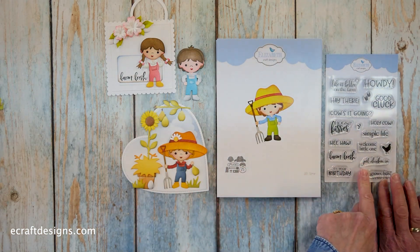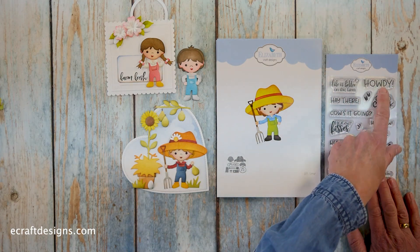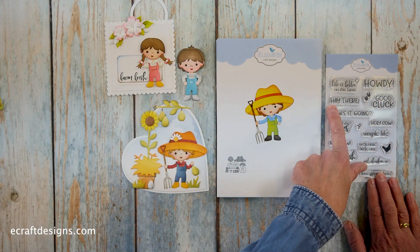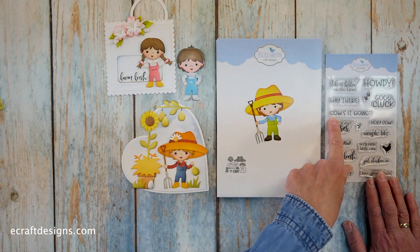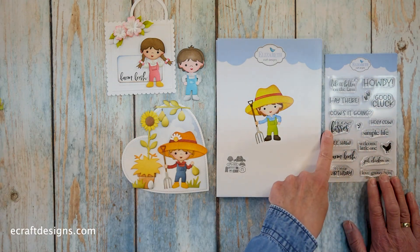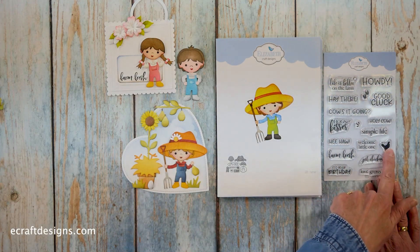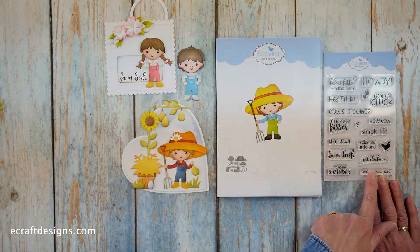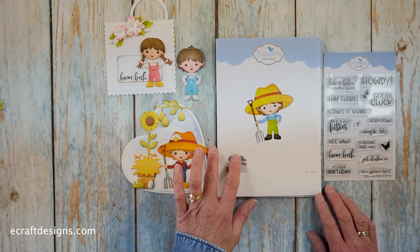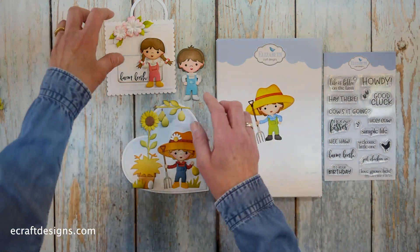Before I forget, let's go over the stamps. We have: 'Life is better on the farm,' 'Howdy,' 'Good luck,' the hoofs, 'Hey there,' 'How's it going,' 'Holy cow,' 'Simple life,' 'Hogs and kisses,' 'Heehaw,' 'Welcome little one,' the chicken, 'Farm fresh,' 'Just checking in,' 'Love grows here,' and 'It's your birthday.' A fantastic stamp set to go with the collection.